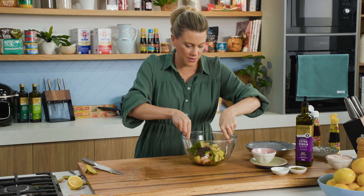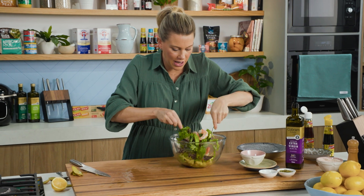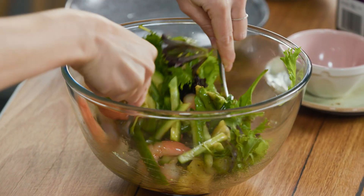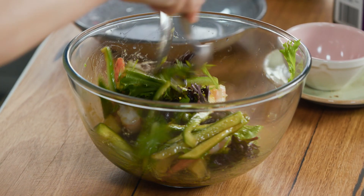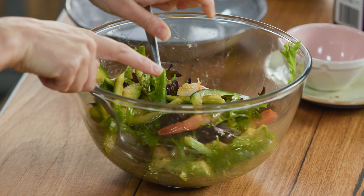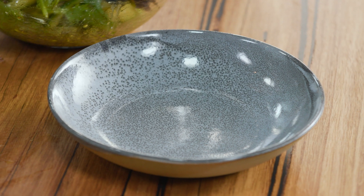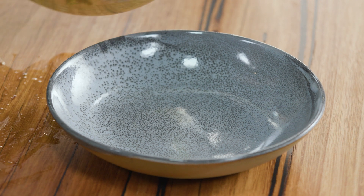Just before serving, give everything a very light toss to coat it in that yummy sesame dressing. Oh, it's smelling good. Okay, to plate up — a shallow bowl and I'm just going to tip this straight in.